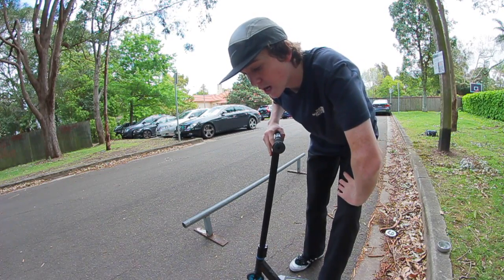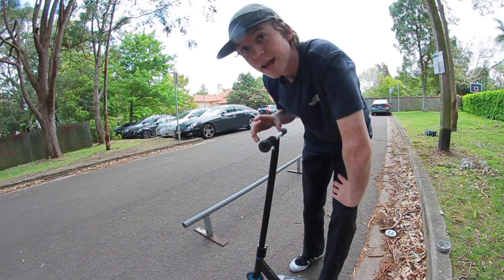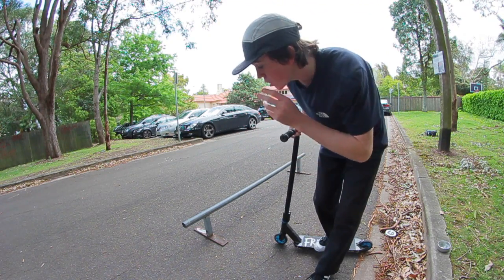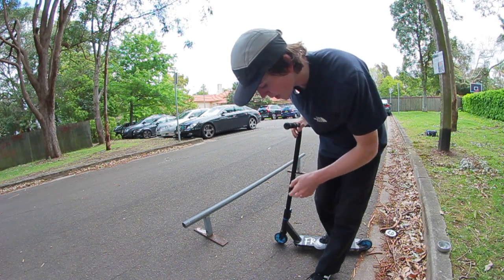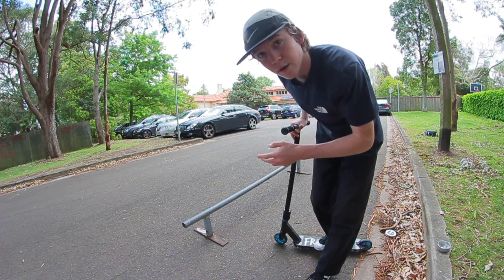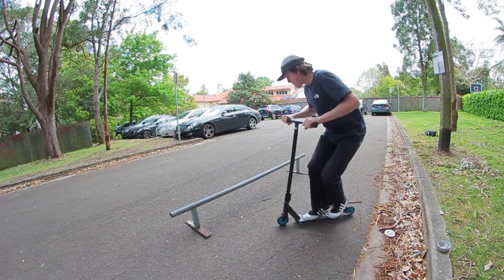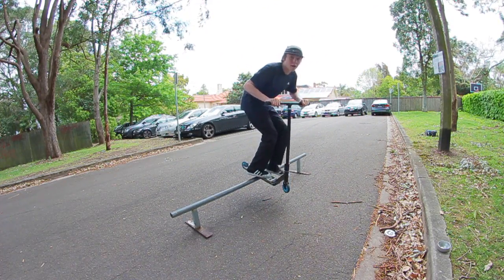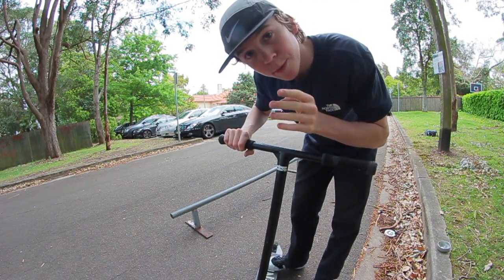Grinding a rail for the first time can be pretty scary. The easiest way to commit and hop up onto a rail is by riding up to it kind of front on. That way you'll be able to hop onto the rail, commit, and land on top of it. You'll feel a little bit of friction between the middle of your deck and the rail, and you'll get the feel for standing on top of a rail. Do that as many times as you can until you feel comfortable going on a bit more of an angle.